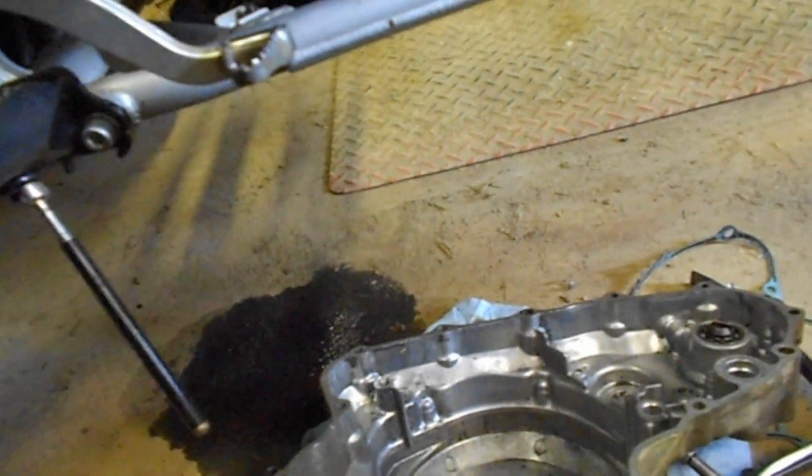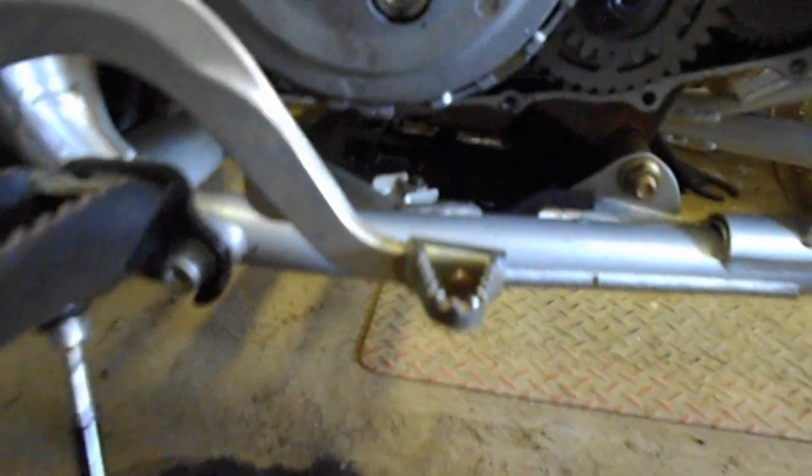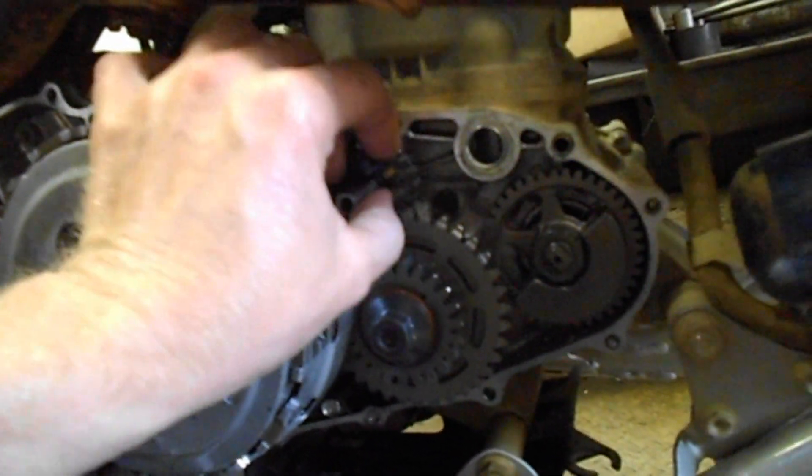This pin here goes in both sides — see if I can hold the camera and do it for you. It fits on like that once it's on, but you've got to put this on before you put the cover on. I think I can do it with one hand — and that's my left hand — yep, there it goes. That's how it looks when it's in there.